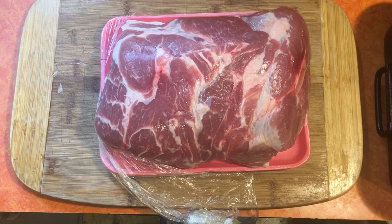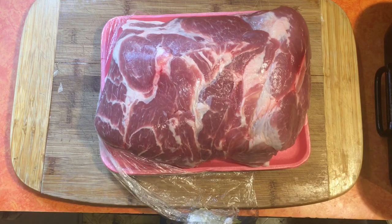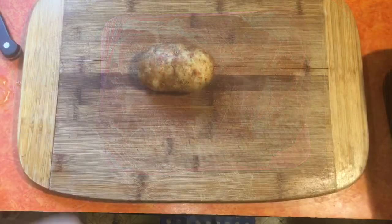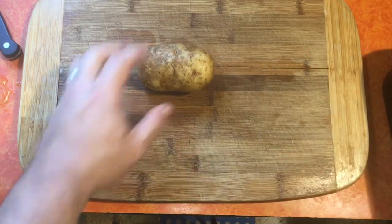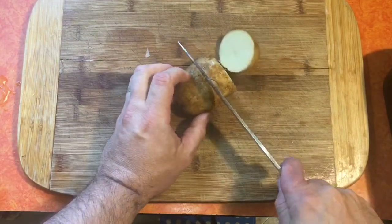Welcome back. Today we're going to cook a whole pork butt, bone-in, about almost seven pounds, and we're going to roast it.